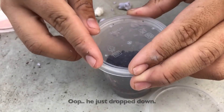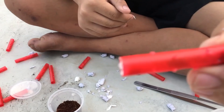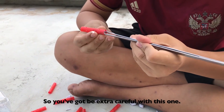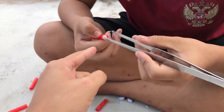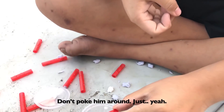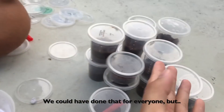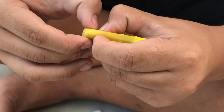Oh, it just dropped down. This one molted — I can see the molt over there. You gotta be extra careful with this one. Just take out that tissue and put the straw in. Drop the straw in, don't poke him around. That's the easiest one — you could have done that for everyone, but no, gotta do it the fun way. Professional straw opener!